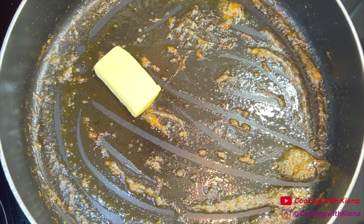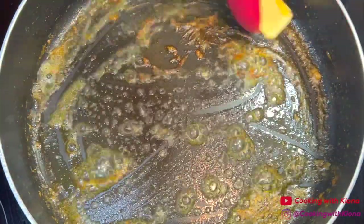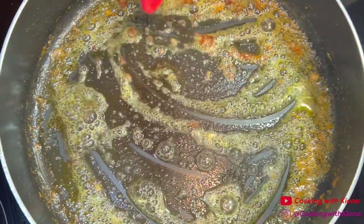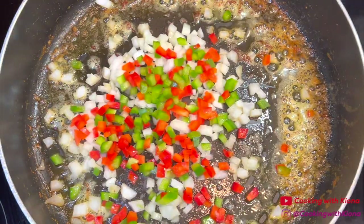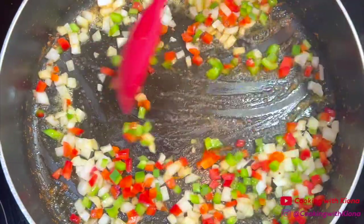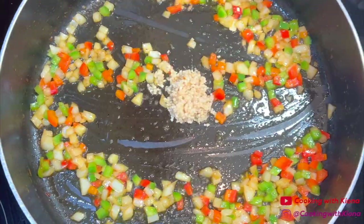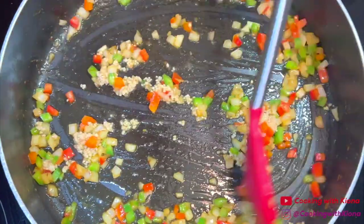Over medium heat, melt 1 to 2 tablespoons of butter in the same pan you cooked the shrimp. Once the butter is melted, add a half cup of diced onions and a half cup of diced bell peppers. Saute the onions and bell peppers for three minutes. After the three minutes are up, add one tablespoon of minced garlic, then saute the garlic with the bell peppers and onions for about one minute.